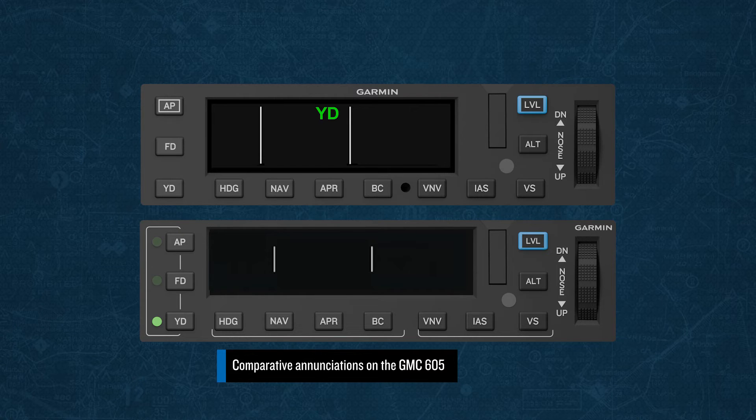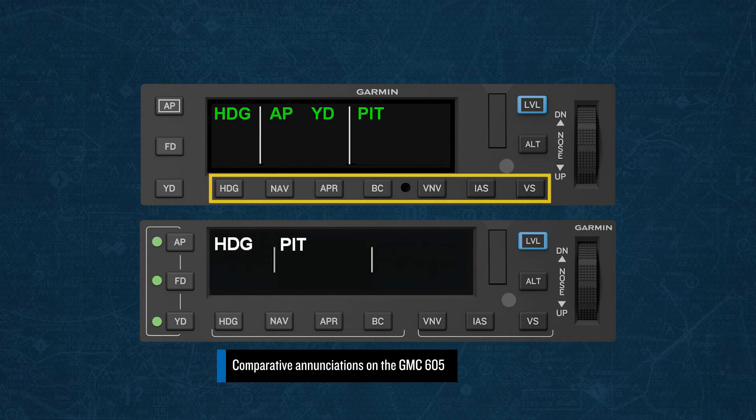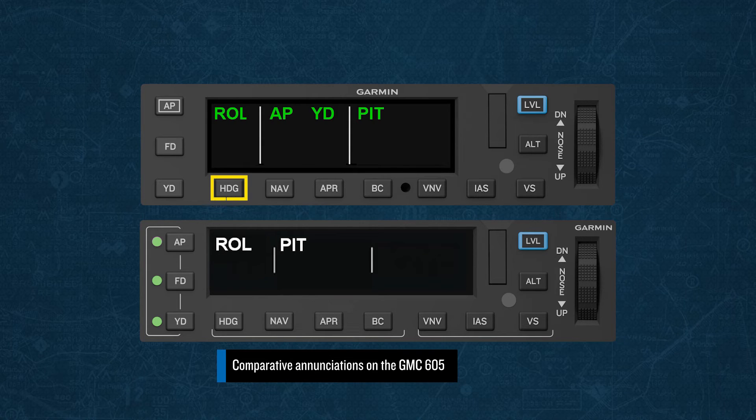Just make sure you disengage the Yaw Damper before takeoff and prior to landing. At the bottom of the mode controller, you'll see seven keys. The first four keys are for selecting lateral modes of operation, and the remaining three are for selecting vertical modes. Each of these keys acts like a toggle switch — one press will select the mode, and a second press will deselect the mode. Be sure to only press these buttons one time when attempting to arm or engage that mode.